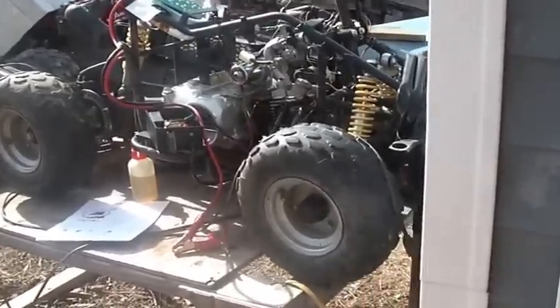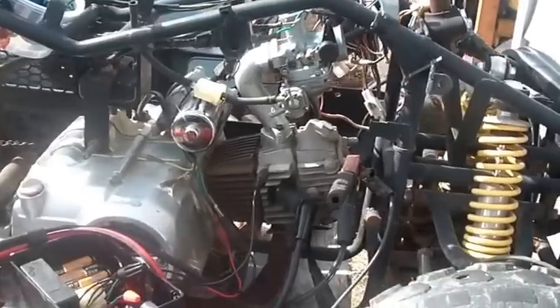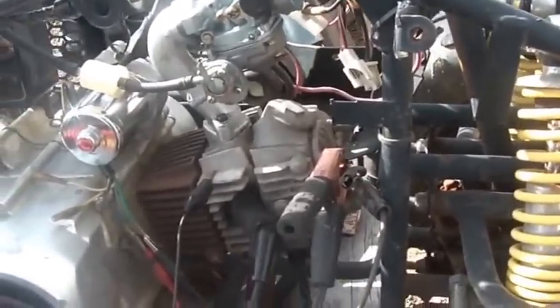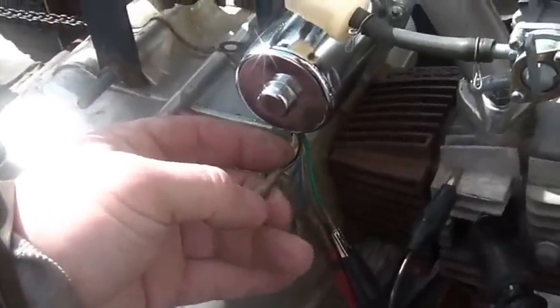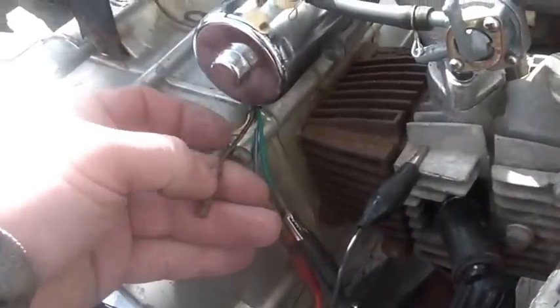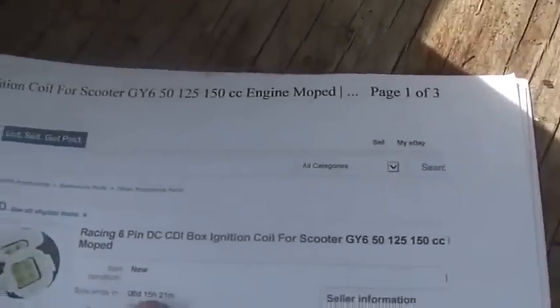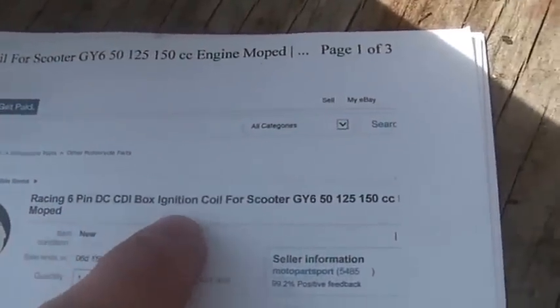Anyway, today's topic: we're back on this 70cc pit bike. I bought it at a car show — it's just a piece of junk I use as my test bed for carburetors and ignition systems and whatever I'm playing with. If you watch my last video — and I should put these all in a playlist — that talked about firing this thing up on a pit bike ignition system. But let's say for some reason you probe your stator wire and you get an open circuit or a dead short, which means your stator is no good. There is a way around it: you can use something known as a GY6 ignition system. You can see this is the racing version — Racing 6-Pin DC CDI box for scooter GY6.